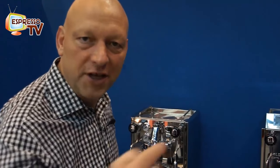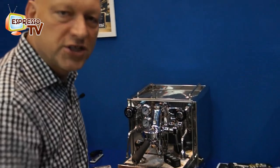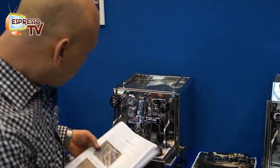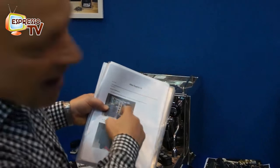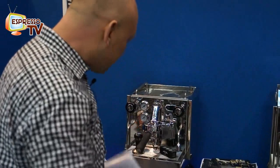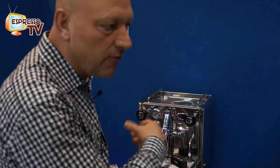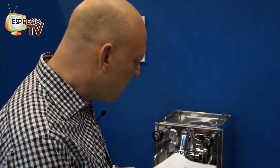Hi, dear Espresso TV watchers. We have here the Itzo Alex Duetto 4, the new version. Something changed — number one, the pump is upside down, because this prevents, in case of any leakage or damage, the motor of the pump from being influenced or damaged by water.